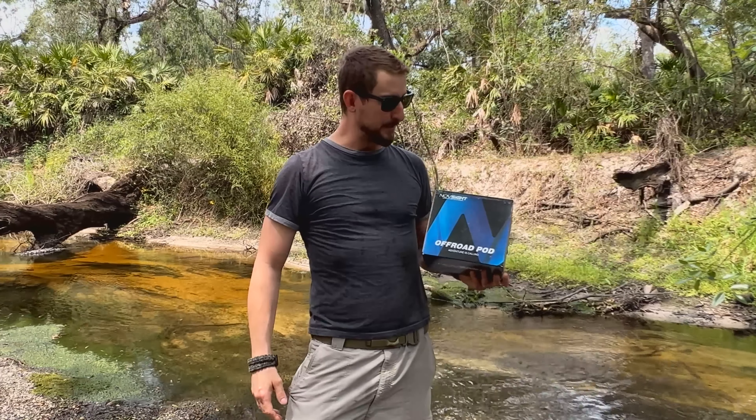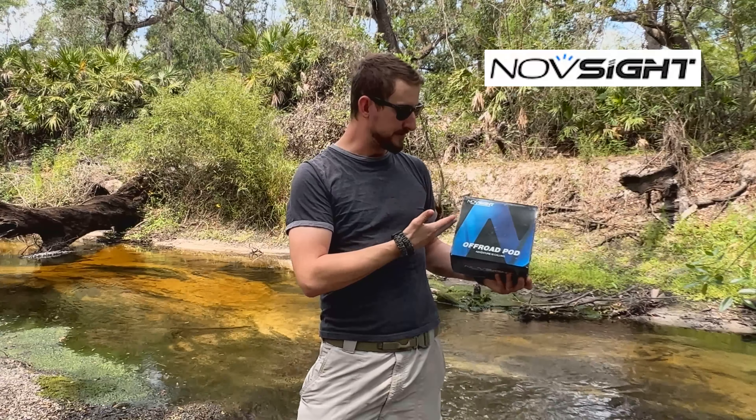Hello everyone and welcome to Off-Road Adventures. Today we have a product highlight for you. These are the No-Sight Off-Road Pod Lights.